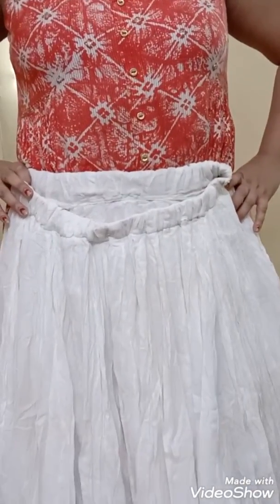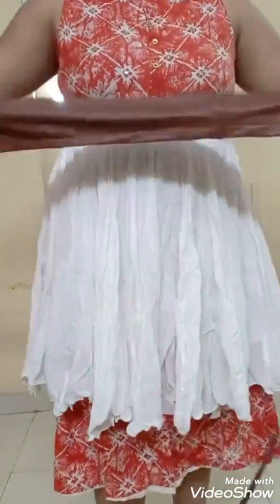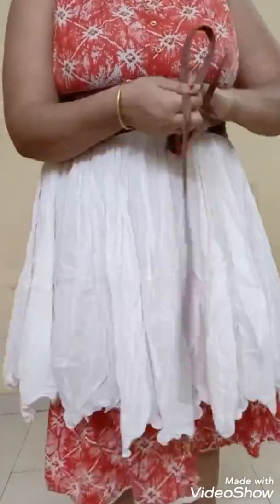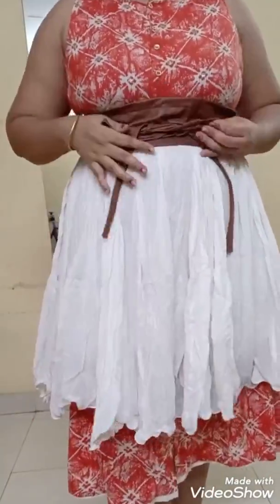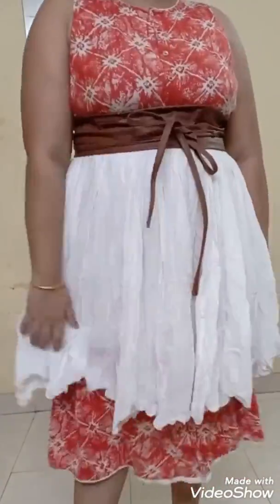If you want to know how I created this skirt out of a dress, I'll keep a link somewhere up here. I've just added a top on it and a leather belt — trust me guys, this is a DIY leather belt. See how pretty it looks! My ritual as usual — I just can't stop twirling.